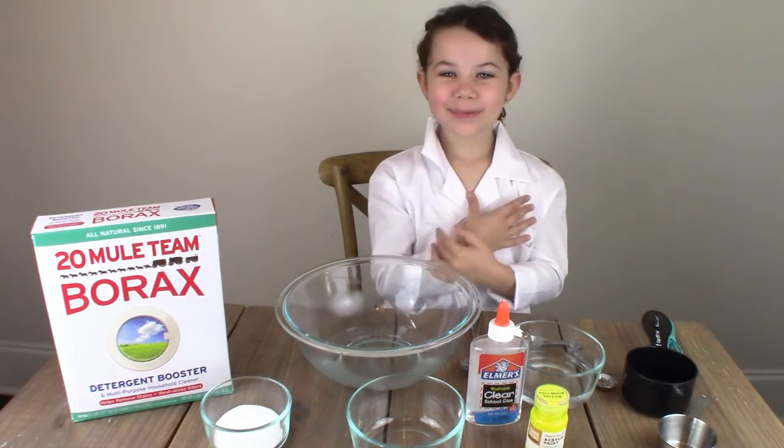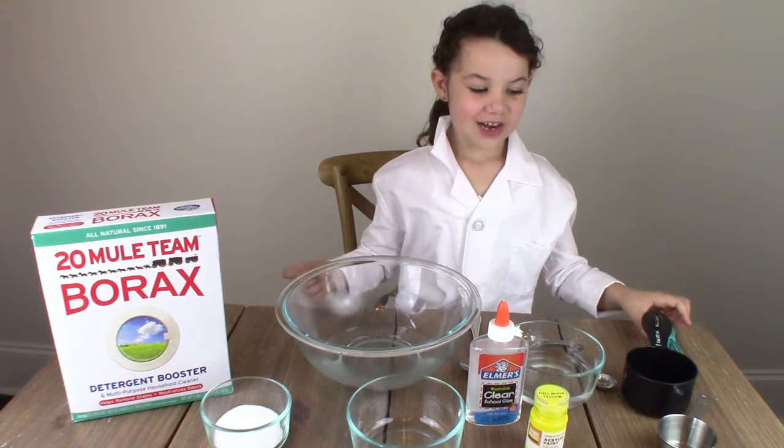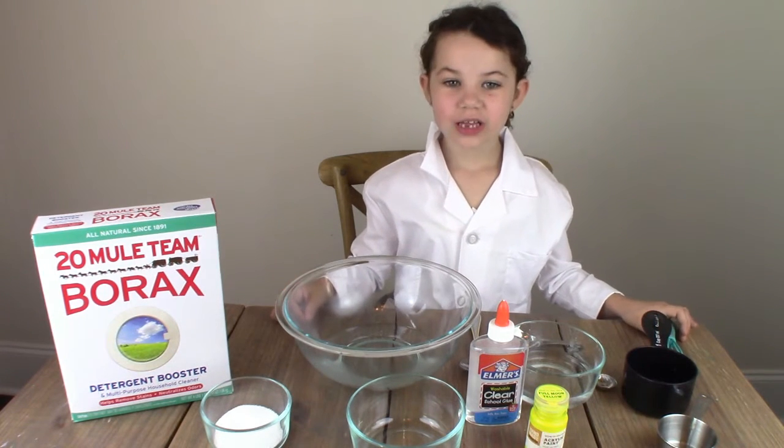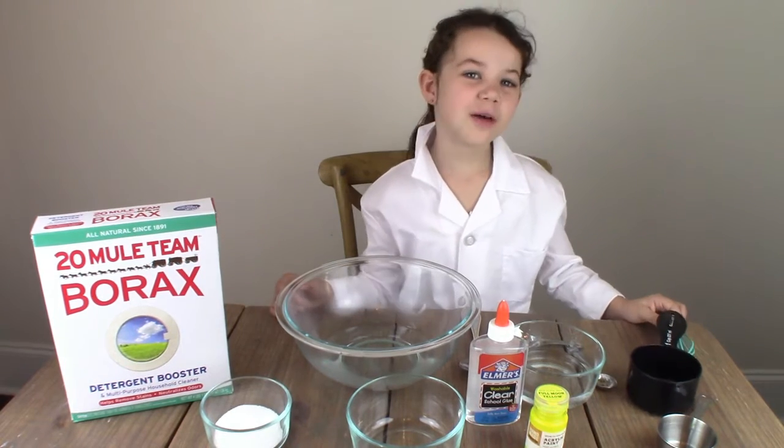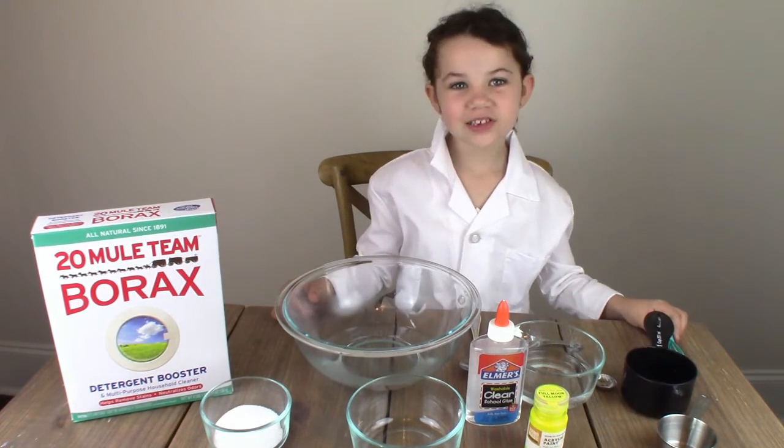Hey guys, it's Mia and the Science Kid here, and today we're going to do glow in the dark slime. It's gonna be so cool. Let's get started.